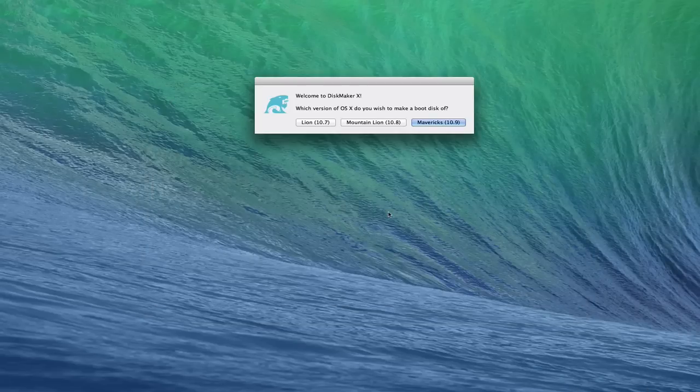We're going to go ahead and open it. It's a very simple application — it says 'Which version of OS X do you wish to make a boot disk of?' It will do it for Lion, Mountain Lion, and Mavericks. Obviously for this screencast we're looking at doing Mavericks, so we're going to click Mavericks.